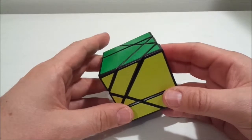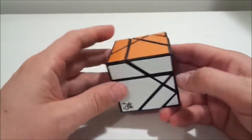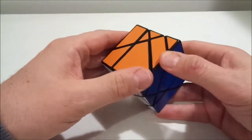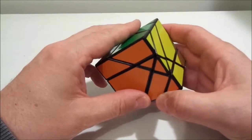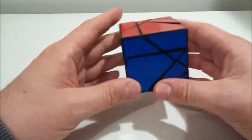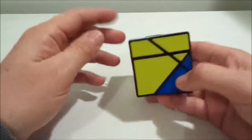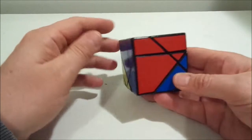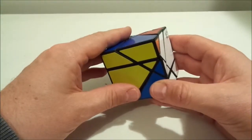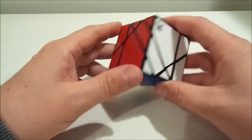This is the Tangram Cube. I've had it for a little bit but haven't had time to solve it or make a video of it. Before I scramble it, let's have a quick look at the types of pieces. This is a confusing cube initially — it doesn't turn as you'd expect. In my unboxing I proclaimed the axes turned 180 or maybe 120 degrees — it actually does both.